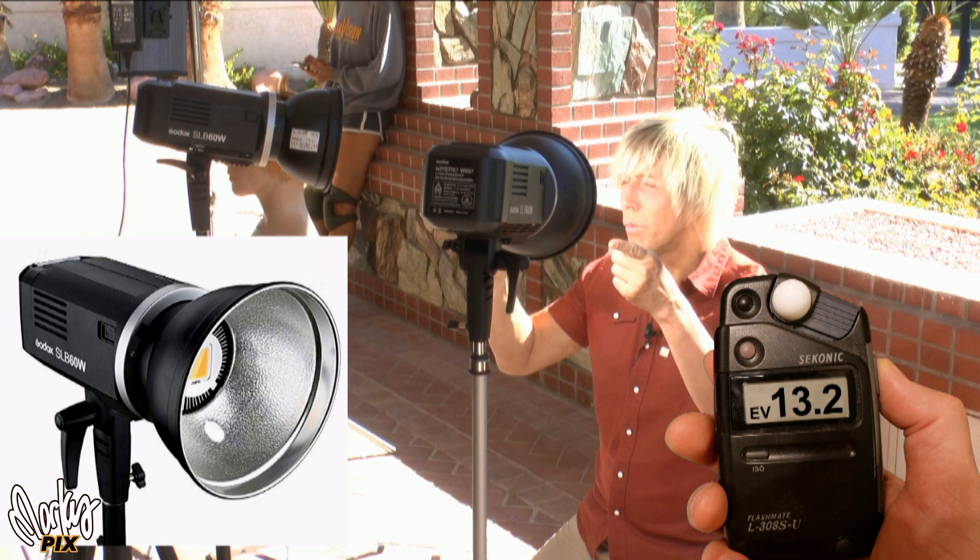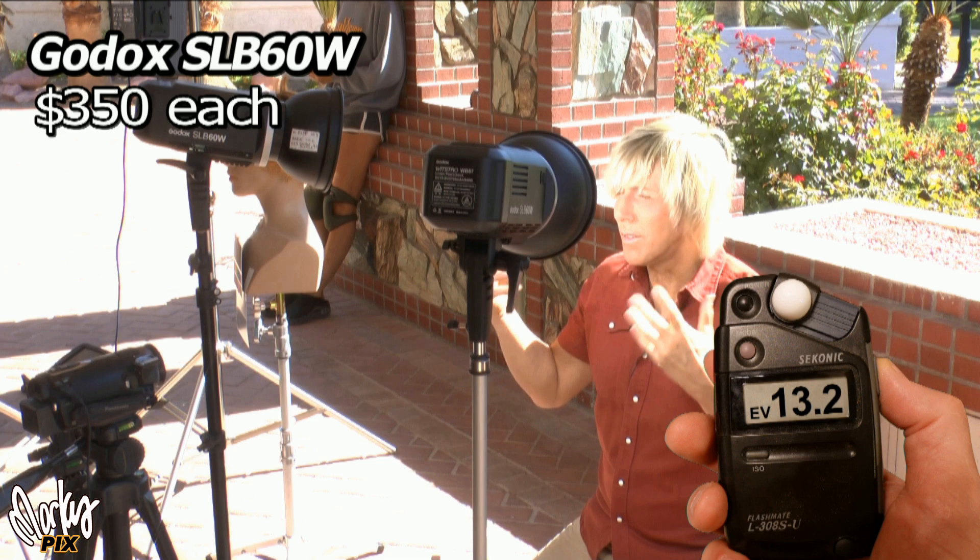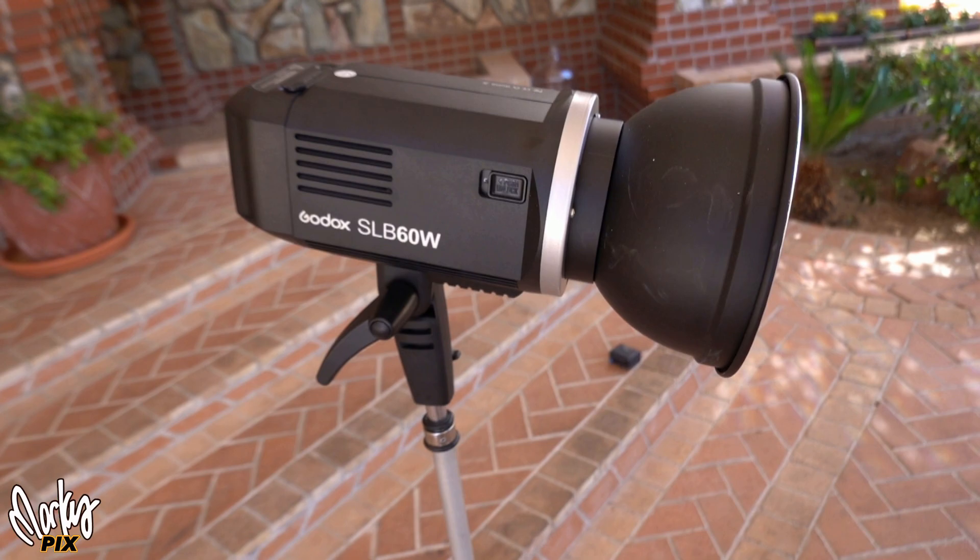These are Godox SLB 60Ws — two of them. I like everything by Godox. They use 60 watts of actual power, which for LEDs is a lot. They have a Bowens mount so you can attach softboxes or whatever you want. The only thing I don't like about these Godox lights is the fan noise — you can hear the fans, which means you can't use them when doing audio recordings in a quiet environment. When you're outside with traffic, airplanes, and helicopters you probably can't hear it, but indoors you definitely will. I love everything else about them and hope they fix the fan noise in a future version.